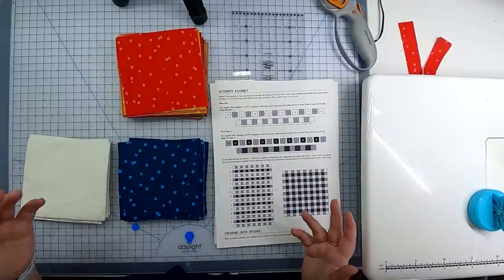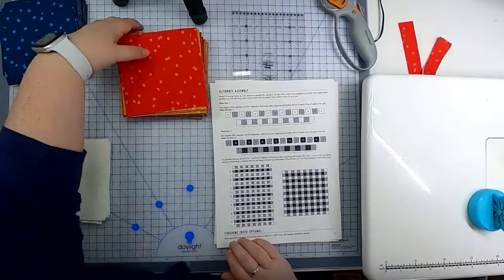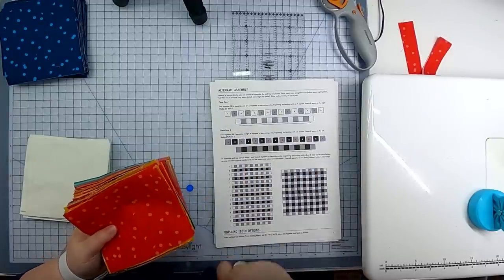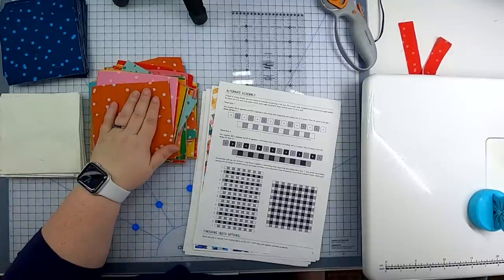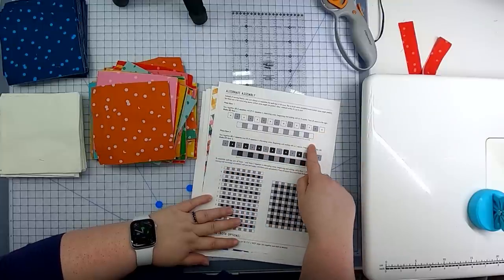Let's start with row one, which uses A squares (light) and C squares (print). My print squares were stacked in a repeating order as I cut them, so I'm going to shuffle them so the colors feel scattered and random in the quilt rather than repetitive. To piece row one, we take eight light squares and sew them to seven fat quarter squares, alternating to get that nice checkerboard effect.